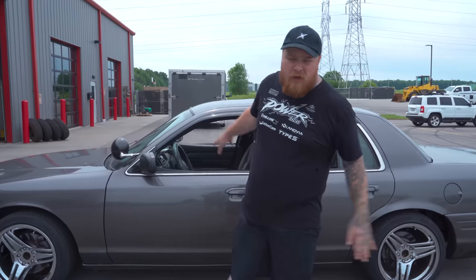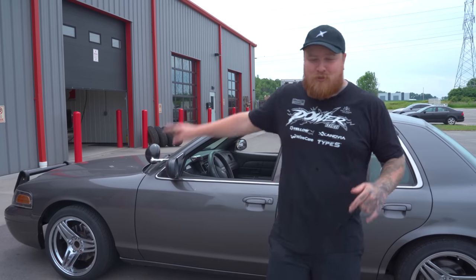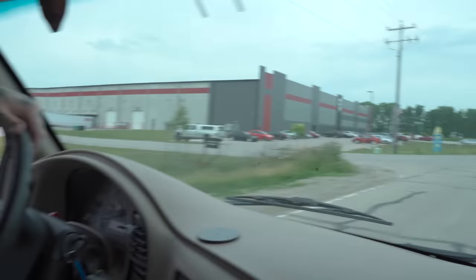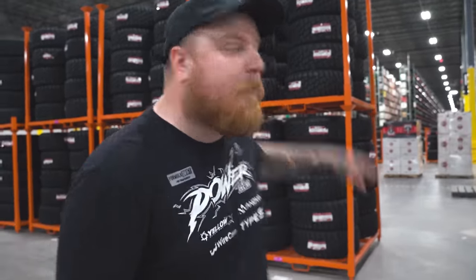Gels is going to continue working on this thing, but I'm over it. We have to go over to our warehouse because Swaco is getting some wheels mounted and I ain't missing that. Gels is going to keep zip tying the Crown Vic. We're at the warehouse — it's big as hell. What you guys can't pick up is the super strong smell of rubber. God, smells like a condom factory in here. The wheels and tires were supposed to be here at the warehouse but they're not — they're back at the marketing place where we just were. We're going to have to come back tomorrow and get them mounted. We'll do some movie magic and you'll probably see the wheels and tires getting mounted.